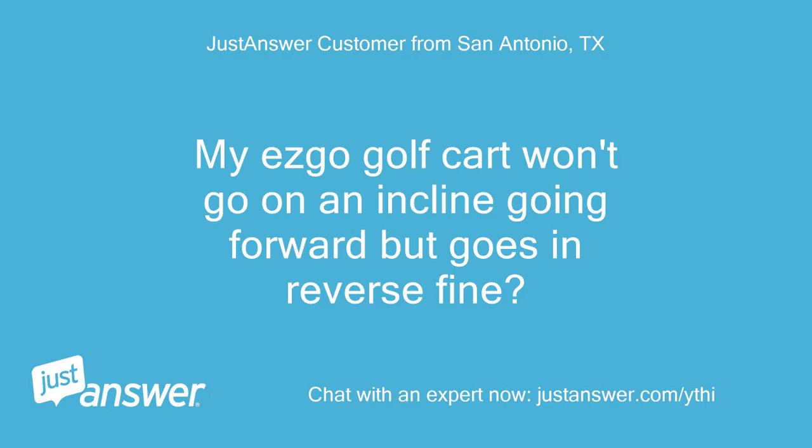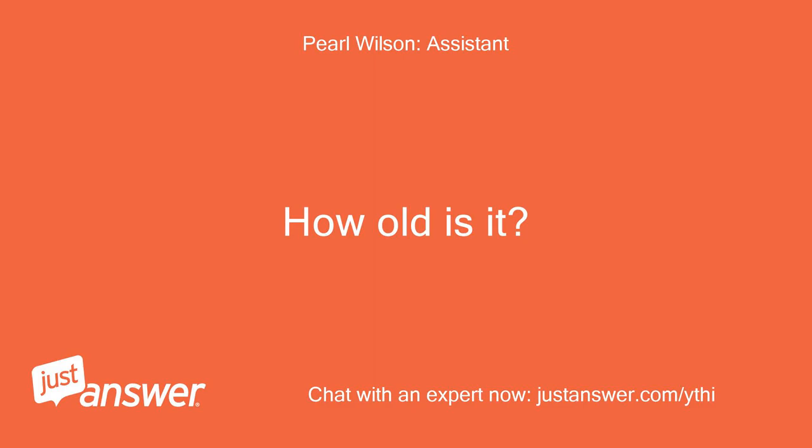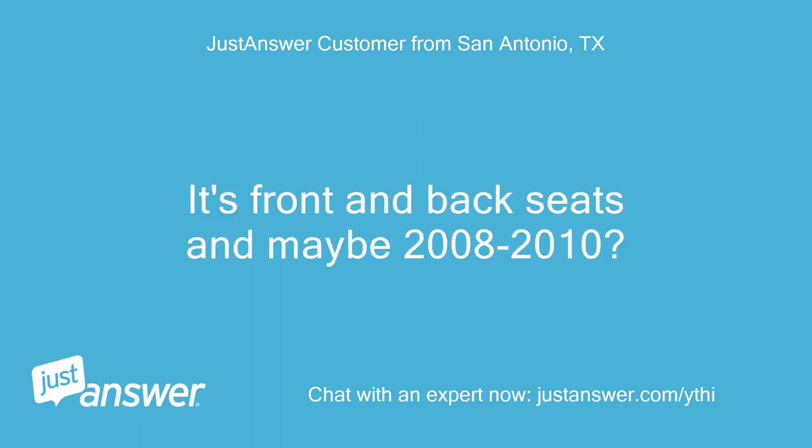My E-Z-GO golf cart won't go on an incline going forward but goes in reverse fine. I'm not 100% sure of the model. It has front and back seats and is maybe from 2008 to 2010.